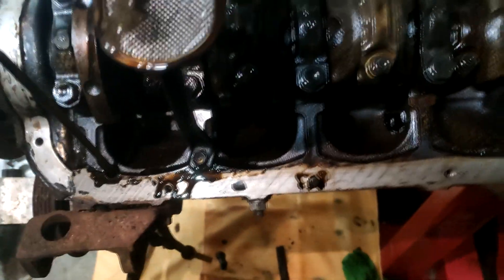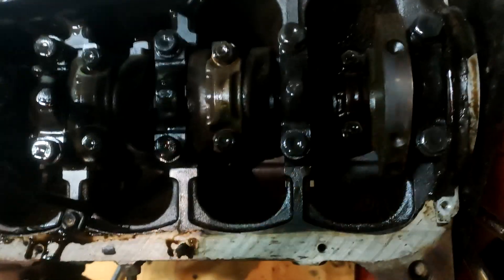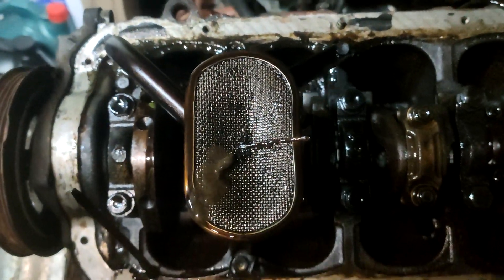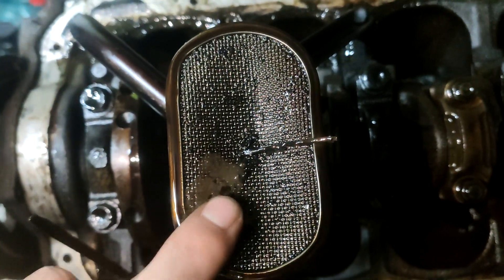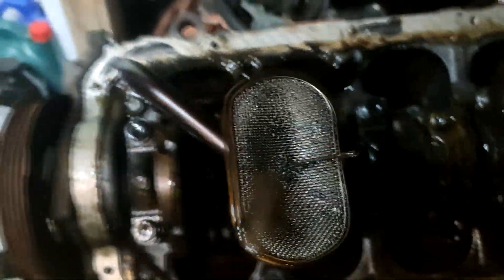I've just pulled off the oil pan and had a look — the bottom where the drain is is very, very rank, with a lot of sludge build-up. I'd definitely say this engine hasn't been taken care of that well. Moving up into the bottom of the block, looking at the crank and all the rod bearings — I've tried to wiggle all of them to check for play, and at the moment there's no play. But in the pickup I noticed a lot of rank stuff, and there's a hunk of something in there which I'm not too sure about.